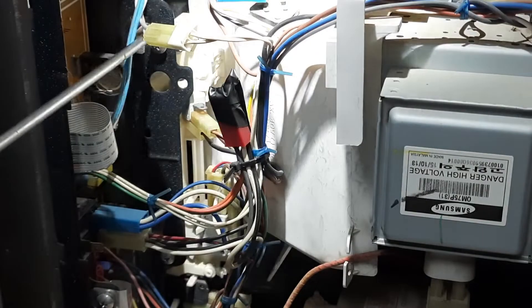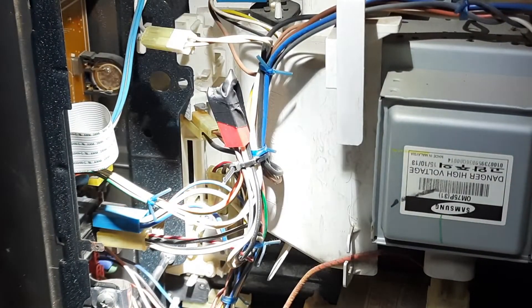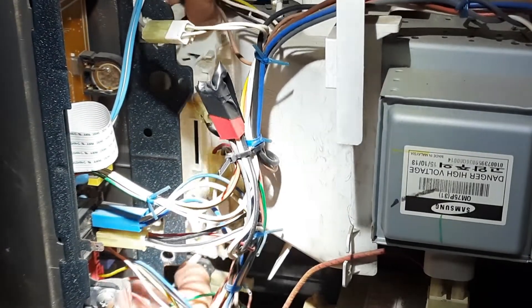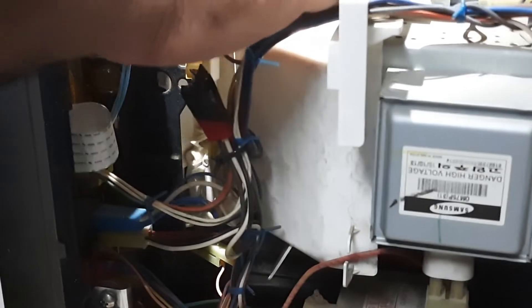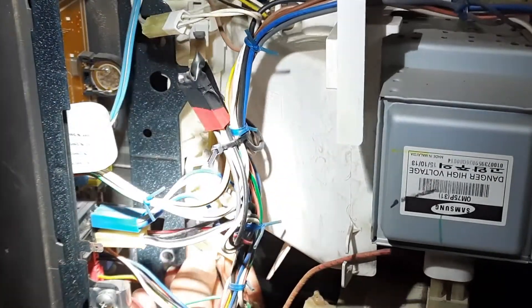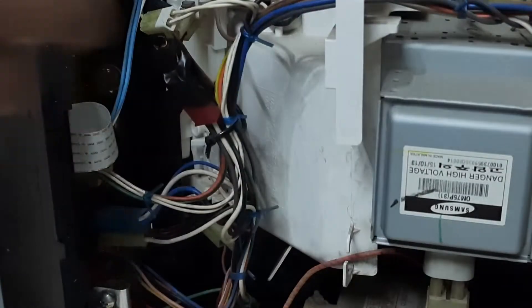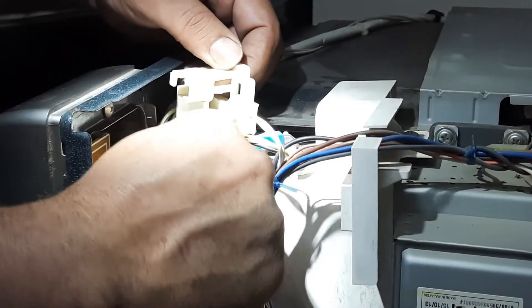To take out this tray and replace the switch, you need to open these two screws. The moment we open these two screws, that tray will become loose and will come out. This is how you have to take it out. Let's open the connectors — sometimes it gets difficult to take these things out, but this much of opening is enough, and this will permit me to remove this switch easily so I'll be able to replace it.